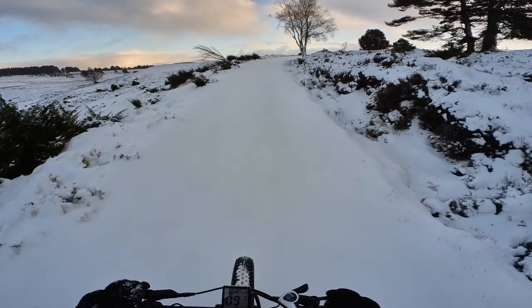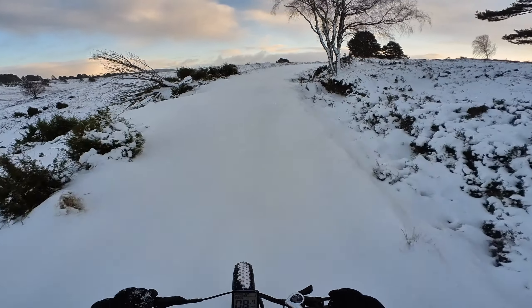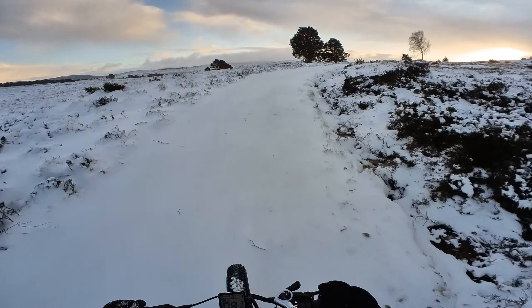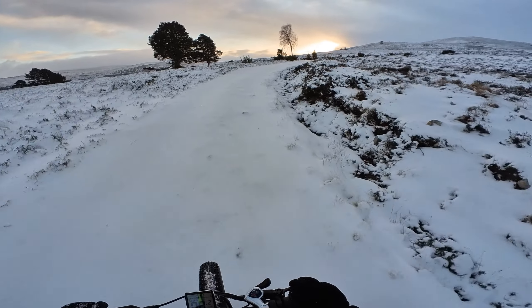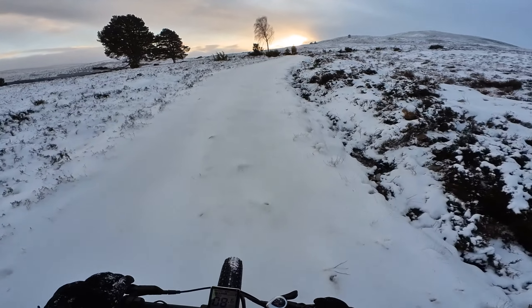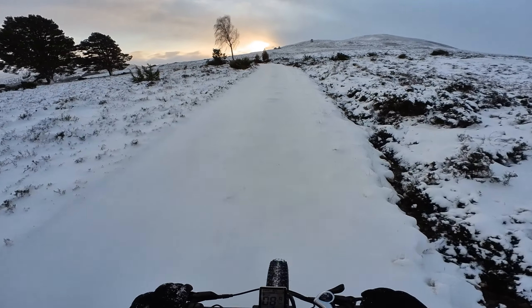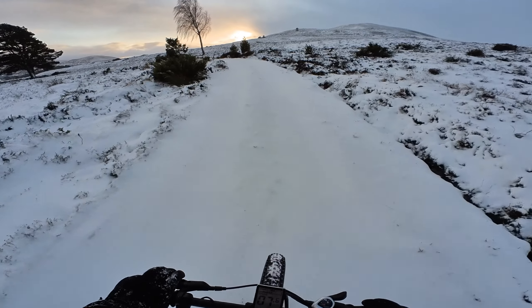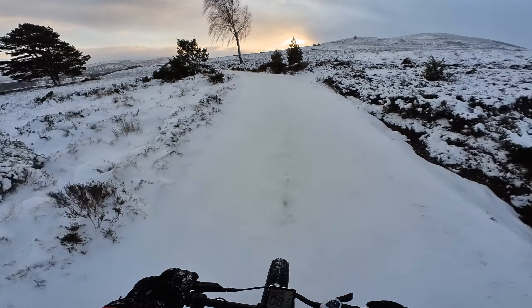This is absolutely fantastic, really amazing being able to do this. I just can't believe how good this is. I hadn't realised — I'd heard that fat-tired bikes would grip quite well, but they're such an effort to normally pedal. So combined with the electric motor, it's just absolutely ideal as an all-terrain bike.